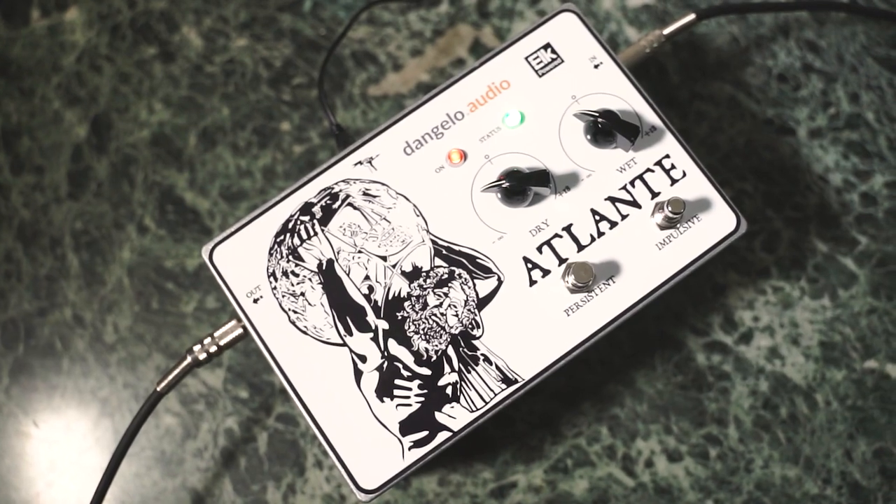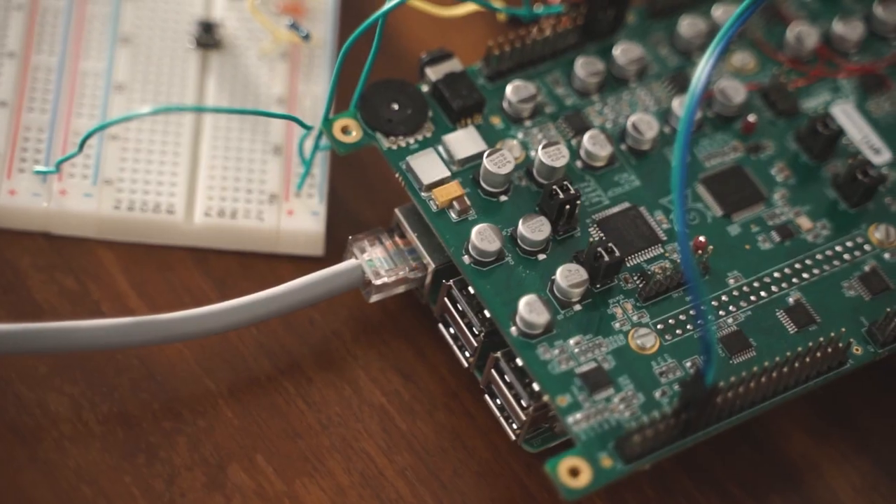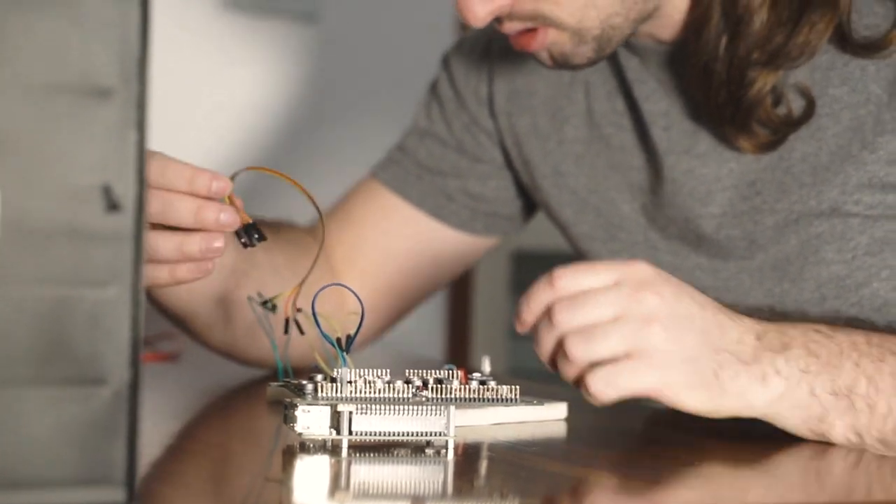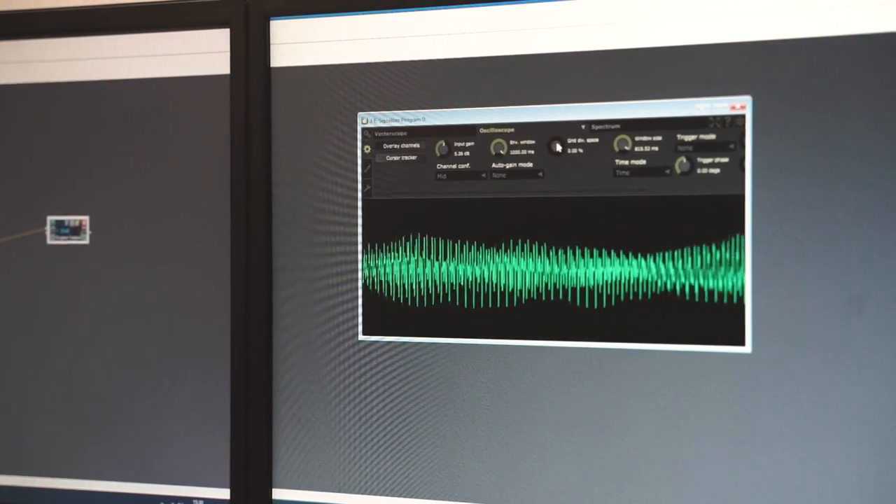A few months ago, I was contacted by the Help Guides who asked me whether I wanted to help them by evaluating the development board they were creating for the Raspberry Pi. Last time we worked together, I had already come up with an algorithm for a Sostenuto effect, which I had the pleasure to present at an international scientific conference, and I thought this algorithm would be the perfect target to implement a real device around in order to thoroughly evaluate this board.